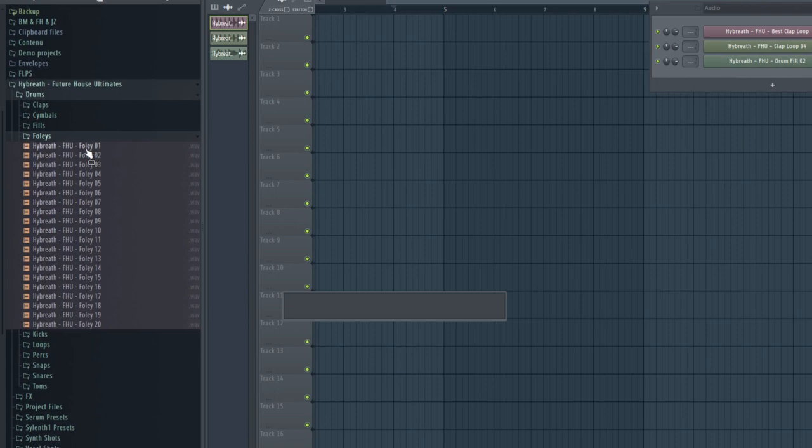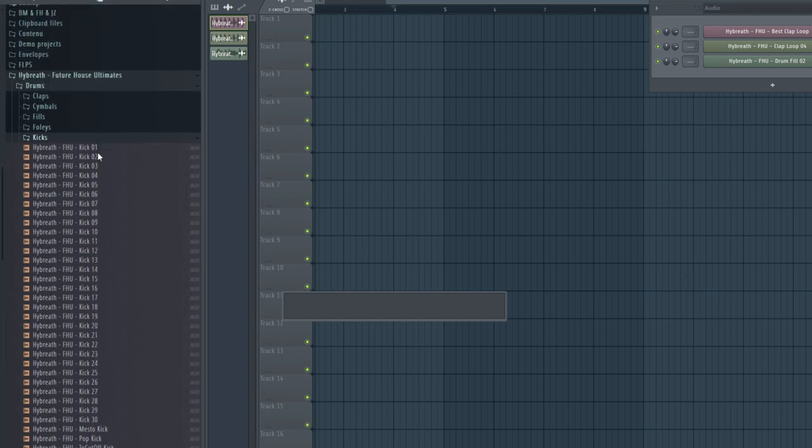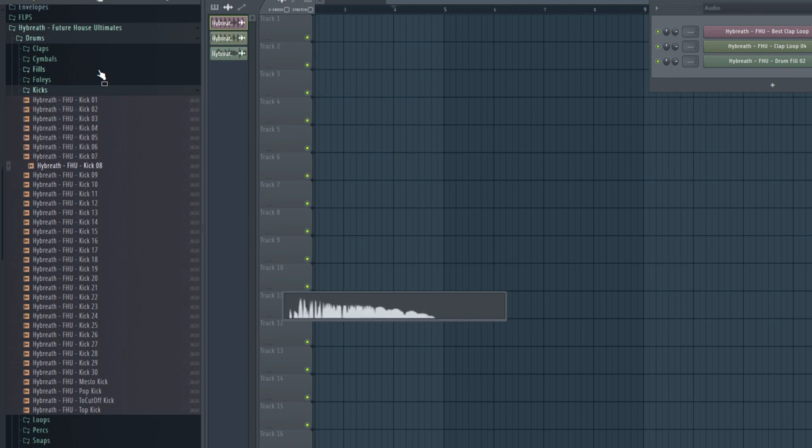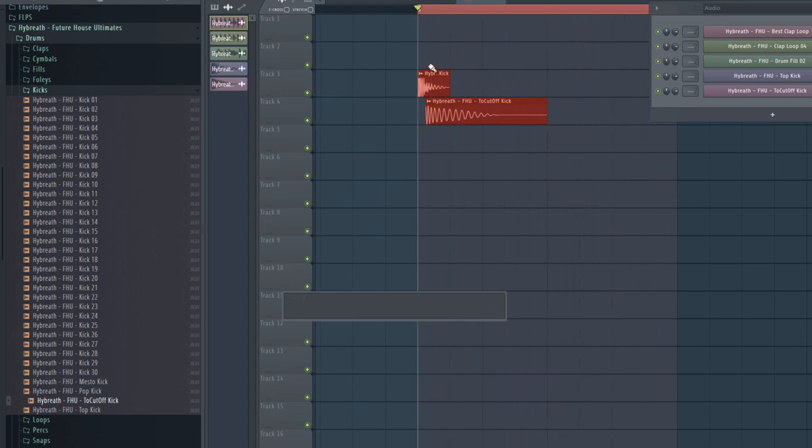Now we go to the follies — very basic stuff. We also have very good kicks that fit in all your future house tracks — literally insane. You can layer the top kick with other kicks. For example, there's a cut-off kick you layer with another one. I use this in my 'Give Me Love' and 'Missing You' templates, both from Mesto.